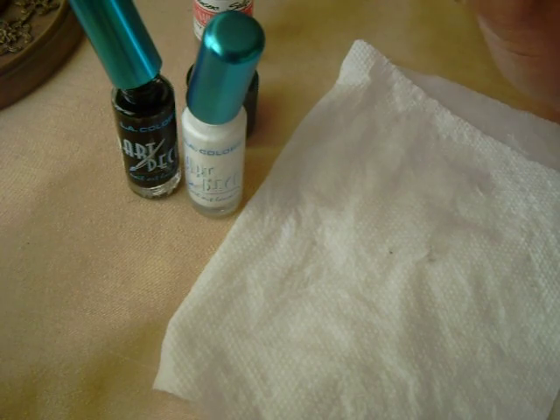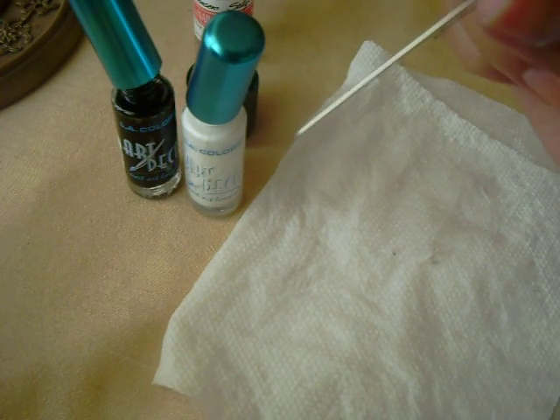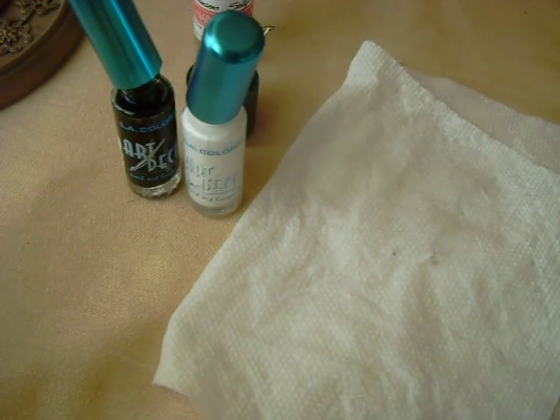You're also going to need a sharp little object. I'm using a sewing needle, and that's pretty much it.